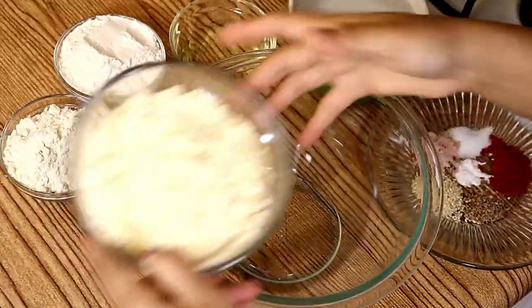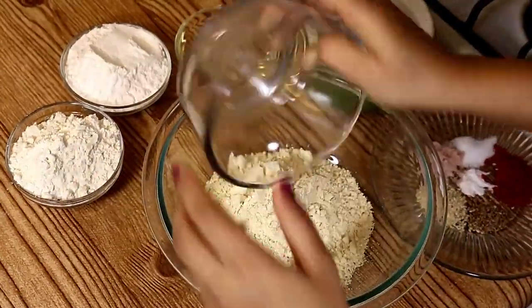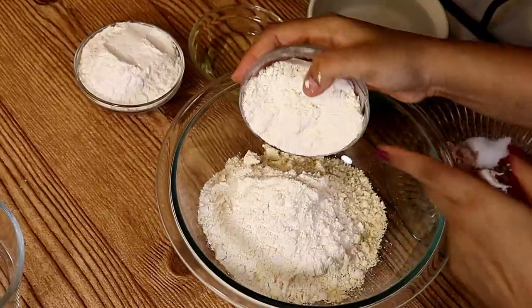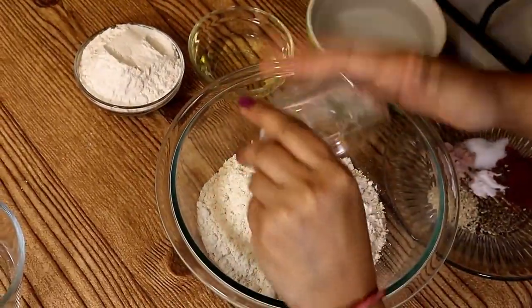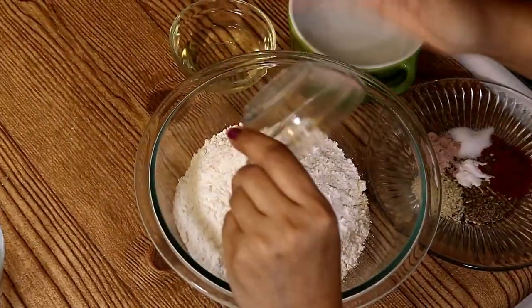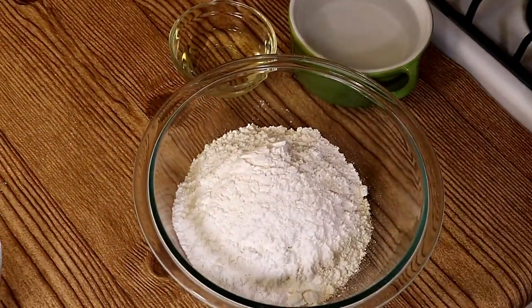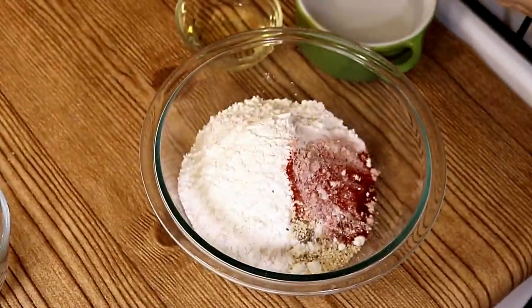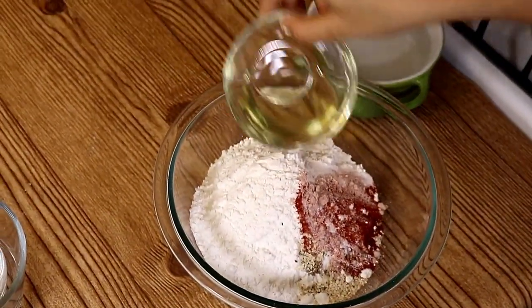Now we will make the dough. In a big bowl, add all the flours — the Soybean Flour, which is high in protein and totally gluten-free, then Udat Dal flour, which is also gluten-free, and the Rice Flour, which is also gluten-free, making it a perfect crunchy dish.